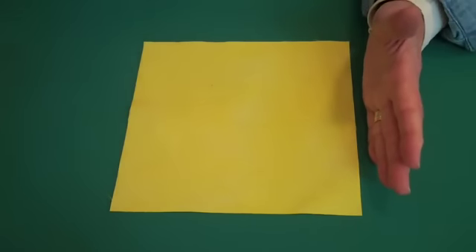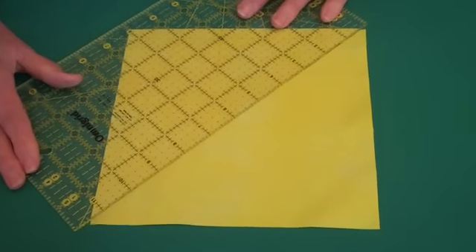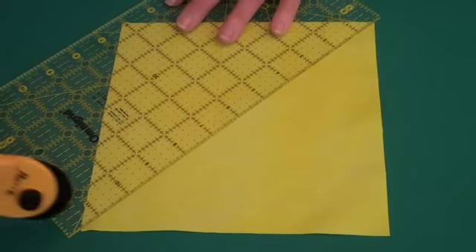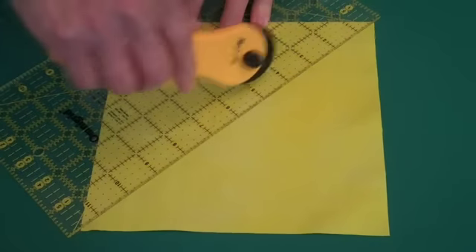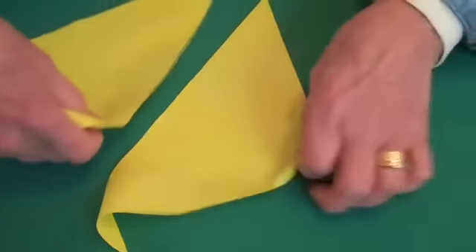You start out with a square, whatever dimension you have. Once you have that square, you would place a ruler from corner to corner, because you're going to cut this on the diagonal. With your rotary cutter, you would just slice this straight down. When you're finished, you'll have two pieces of fabric cut on the diagonal.